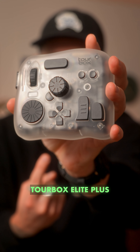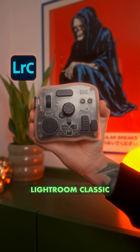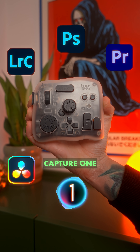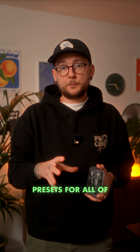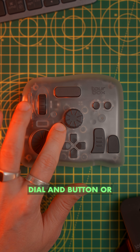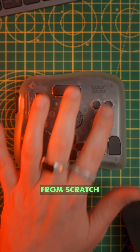This is Turbox Elite Plus, a compact controller that speeds up editing across apps like Lightroom Classic, Photoshop, Premiere Pro, DaVinci Resolve, Capture One, and Final Cut. It comes with presets for all of them and you can customize every dial and button, or build your own layouts from scratch.